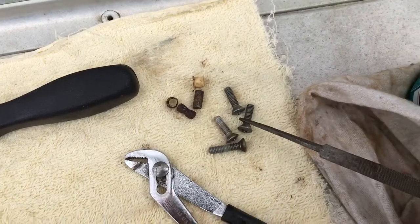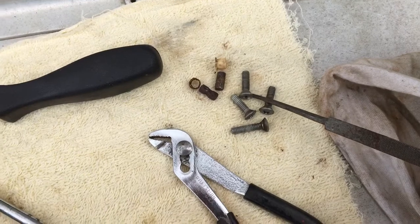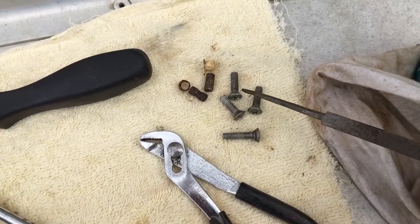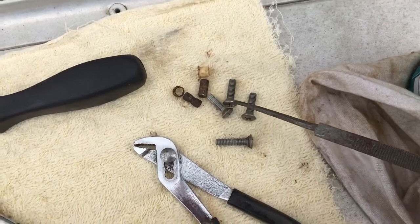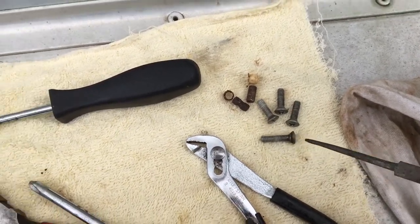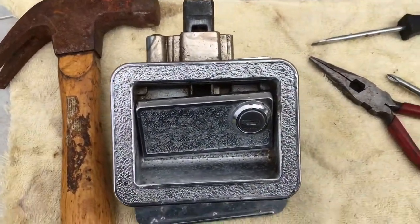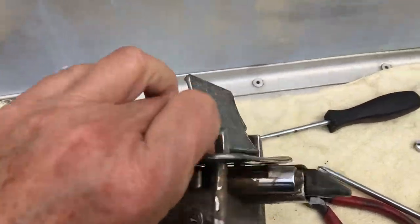Here are the four screws you take out. I forgot to note which one is longest — see, this one's the longest. I forgot to see where it came out, so if you ever take yours apart, remember where the long screw goes. Anyway, the problem I had was this came apart, no problem.